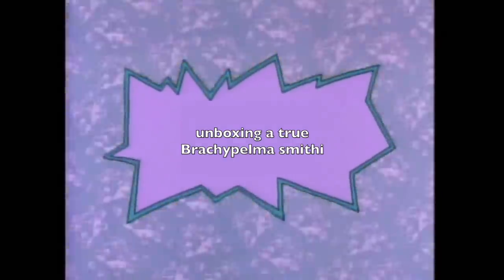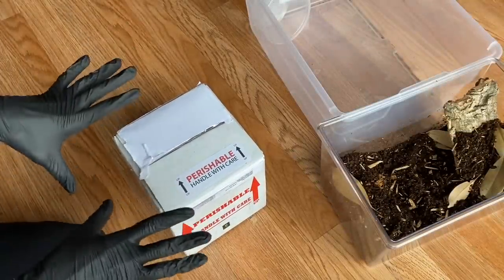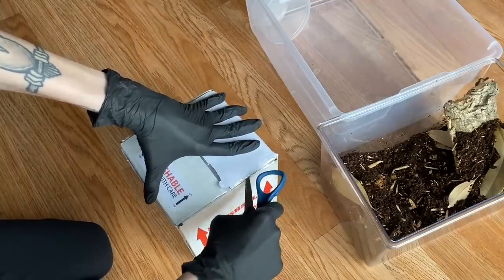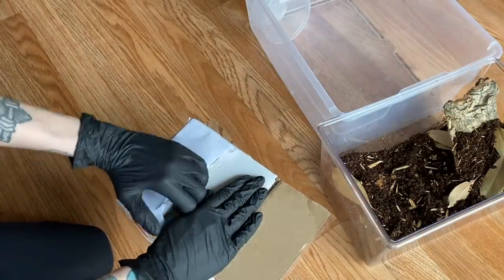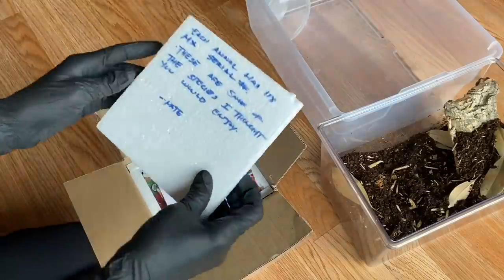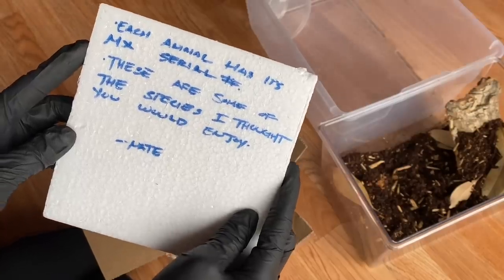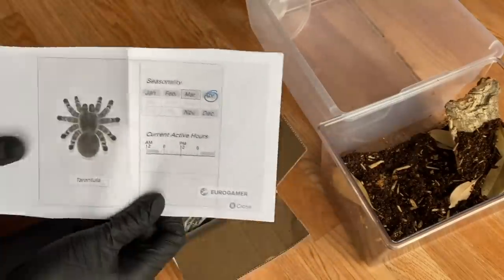If you're into rare Brachypelma, I'll link his website down below. Now let's get right into this. I have a real Brachypelma smithi in here and I'm a little nervous, because shipping a tarantula this big can be risky — they're bulky and can have shipping issues if not packaged well or if you get a rough mail carrier. Nate's been sending these out with no issues so far, which is reassuring. Each animal has its own serial number — he's so thoughtful!